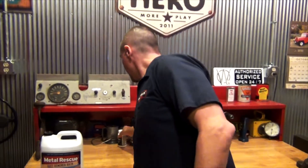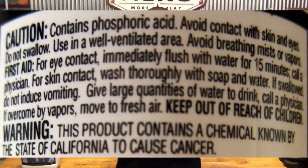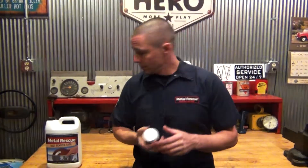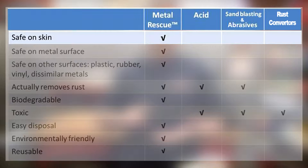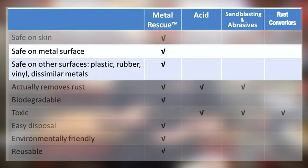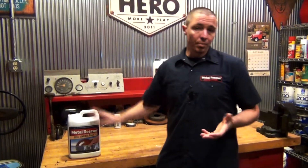So why recommend Metal Rescue over other rust removers? Let's take a look at another rust remover — a rust dissolver jelly. If you look at the back of the label, it contains acids, used with gloves and in a well-ventilated area. With Metal Rescue, you don't have to worry about any of that. Unlike acids, sandblasting, abrasives, and rust converters, Metal Rescue is safe on skin. It's also safe on metal surfaces, rubber, plastic, vinyl, and dissimilar metals. Although acid, sandblasting, and abrasives eventually remove the rust, Metal Rescue is the only non-toxic, biodegradable, and reusable product. Simply put, Metal Rescue is the safest, cleanest, easiest way to remove rust and corrosion from your parts.